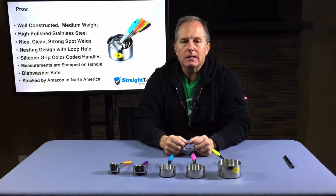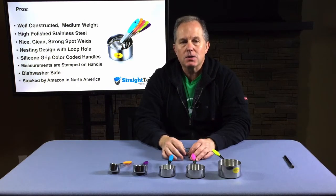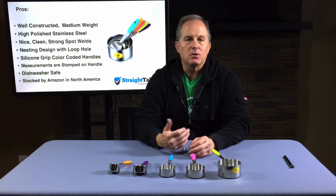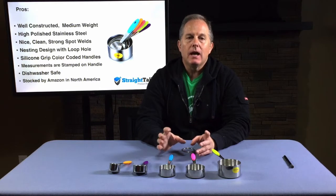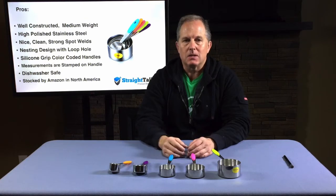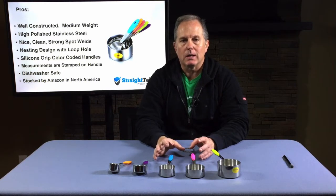They are stocked by Amazon in North America, so although you're buying a product from China, the manufacturer is stocking these products in North America — you're not getting them shipped from China, which would take two to four weeks. Amazon Prime members can get this delivered in one to two days. Amazon regular members are looking at probably four to seven days, whatever your regular shipping is by Amazon. But they are in North America, so if you need them in a hurry, you can get them quickly.